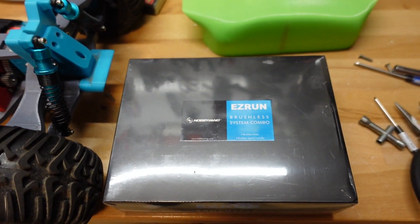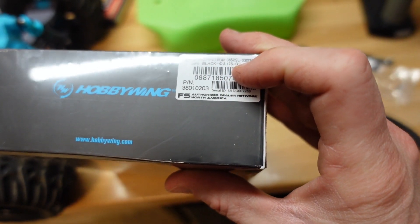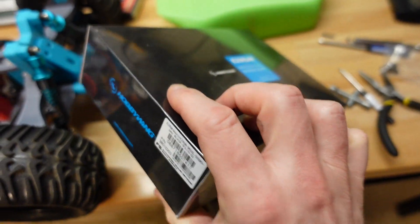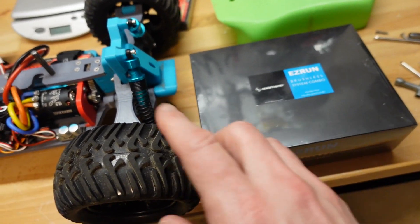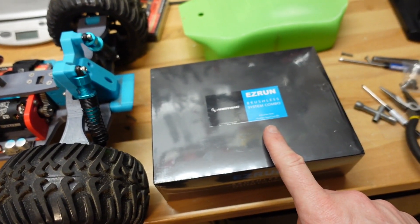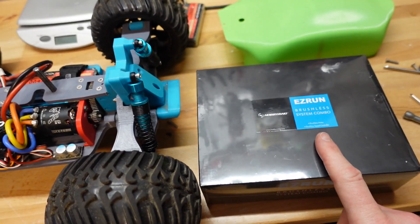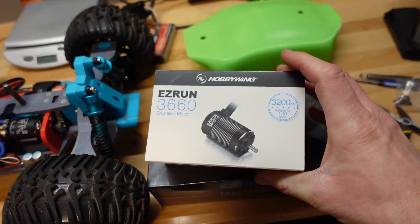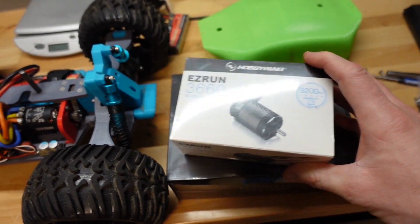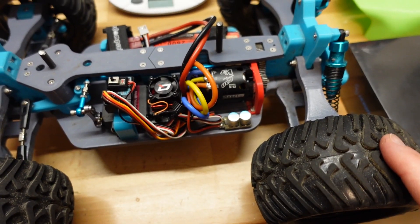If not, we have this guy here which is an Easy Run Max 10, 3652 at 3,300 kV combo kit with a speed controller as well. This is the new recommended motor by the designer for this vehicle, and a bunch of guys in the Discord forum are saying it doesn't get hot at all. So we're going to give that one a try. Then if it's still getting hot, we can switch to a longer motor. But let's start by taking it outside, running it around in the driveway, and seeing how hot we can get it. It's just about zero degrees out right now, so outdoor temperature should not be a factor.